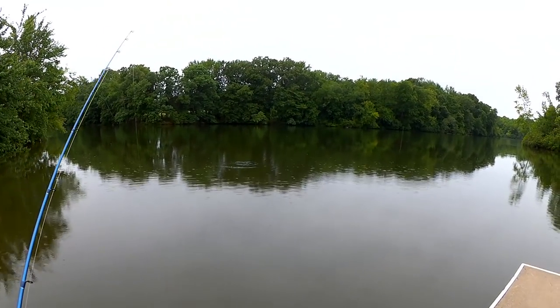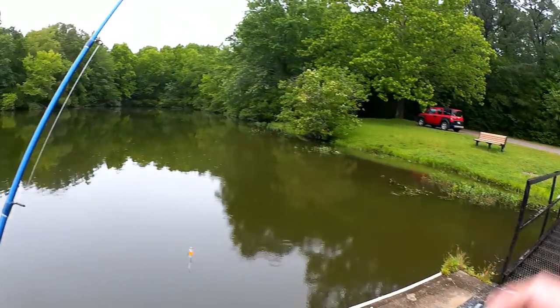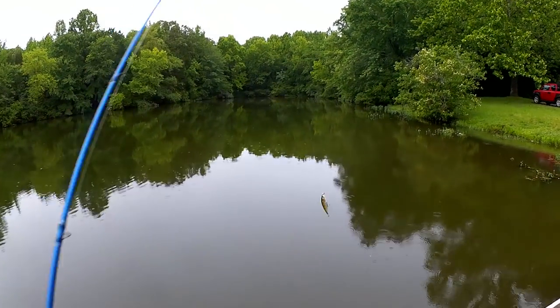See the shad popping out here? I don't see anything chasing them, but that doesn't mean there isn't anything. Let's take a few casts and see what happens.